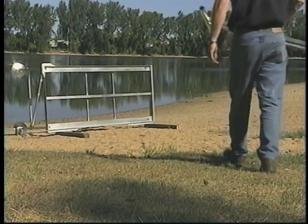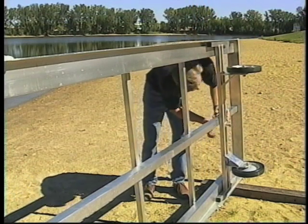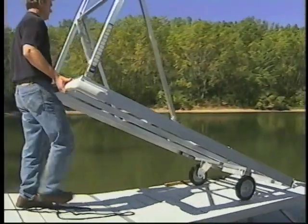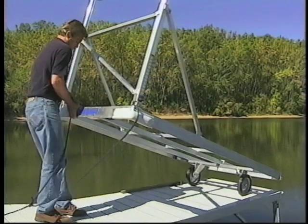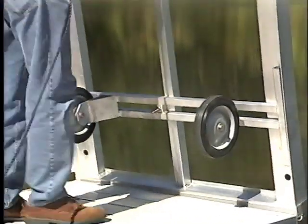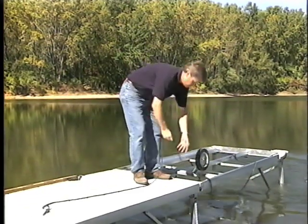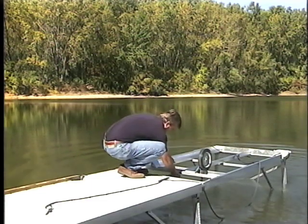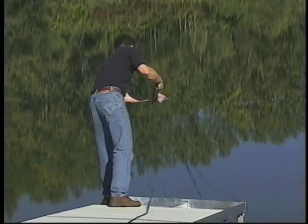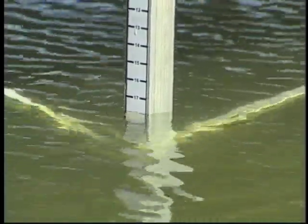The optional wheel cart may be used to assist with installation. Attach the cart to the section frame on shore. Rotate the section onto the wheels and push the frame out to the next installation point. Install the frame with the cart still attached, and remove after installation. Place the vinyl panels into the frame. Once again, level each section as it's installed. Level indicators on each leg will show you when you have reached your desired height above the water.